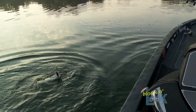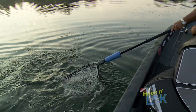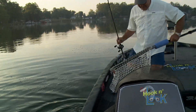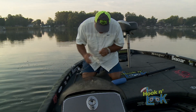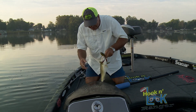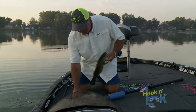Get over here, shake that. Good thing you had plenty of hooks in you. Don't do that to me. You see how easy that hook came out of the net? That's what's awesome about that net.